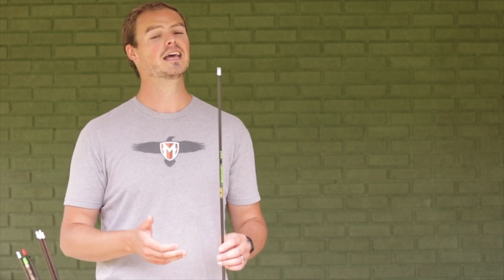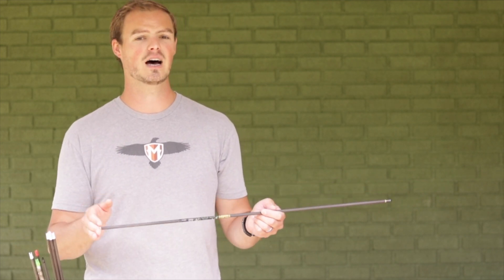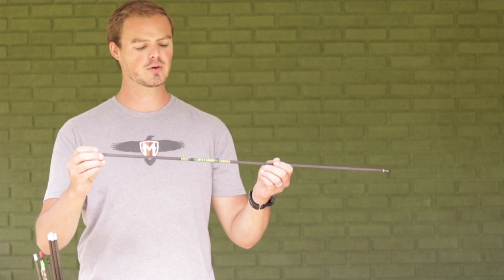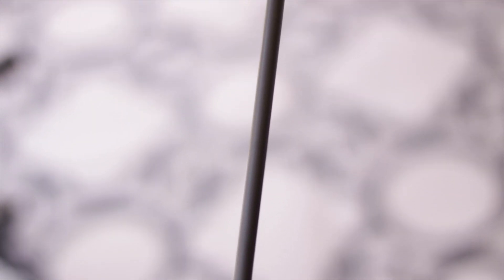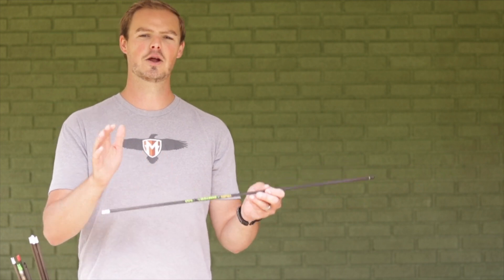Now comes the fun part — or rather, the monotonous, time-consuming part. This is not going to happen in a day; it takes me two or three days to nock tune a dozen arrows. It all comes down to being consistent with your form and release, and making sure the arrow impacts and tears the paper consistently each time. I work one arrow at a time, making sure the cresting is facing up in the same direction so I know which arrows have been tuned and which haven't.